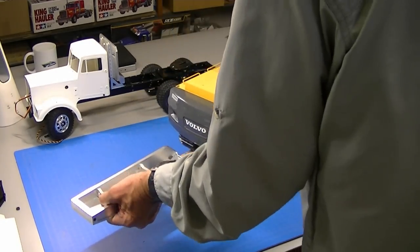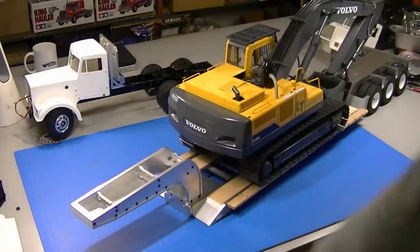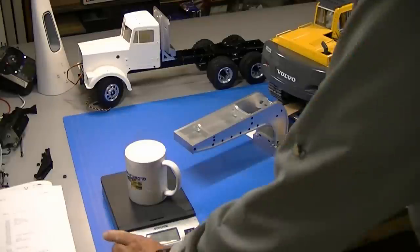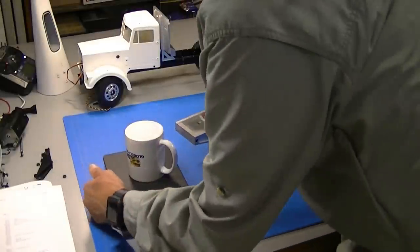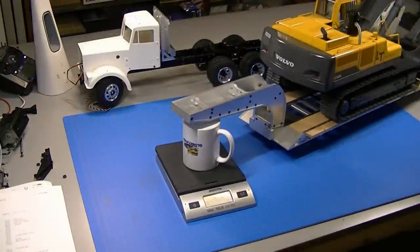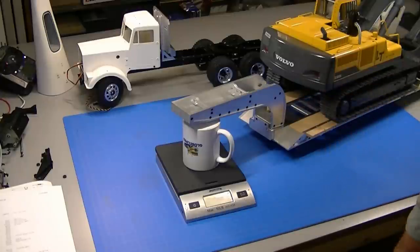Now we've got some serious weight on that trailer tongue. I've got my digital scale here with a coffee cup on it just so I can lift the tongue onto it — I've accounted for that weight. We have 34 pounds, 13 ounces — so about 35 pounds of tongue weight. I'm going to hook that to the back of this truck and we'll see what happens.